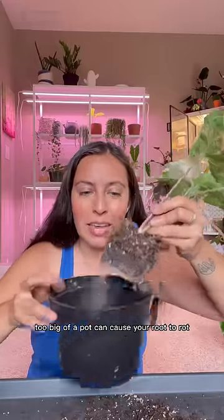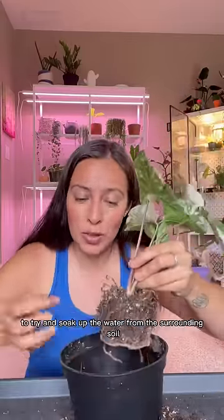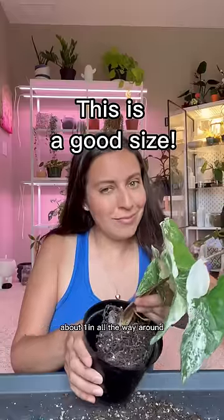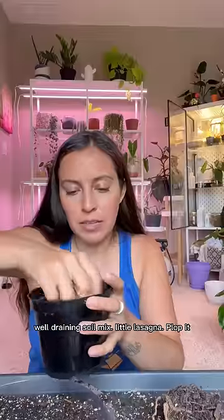Too big of a pot can cause your roots to rot — it's working too hard to soak up the water from the surrounding soil. Leave about one inch all the way around, and use a well-draining soil mix.